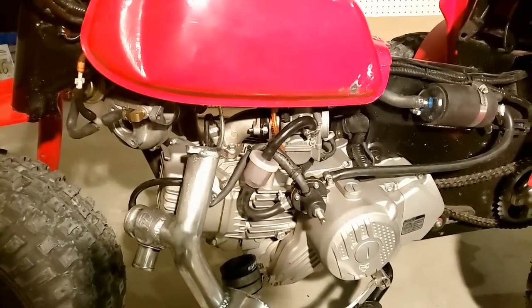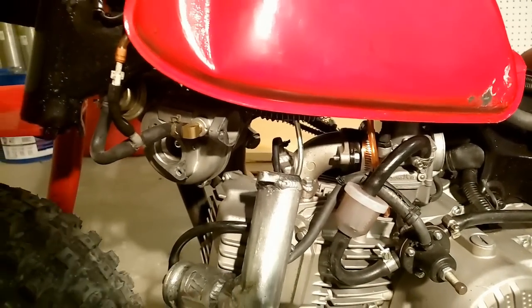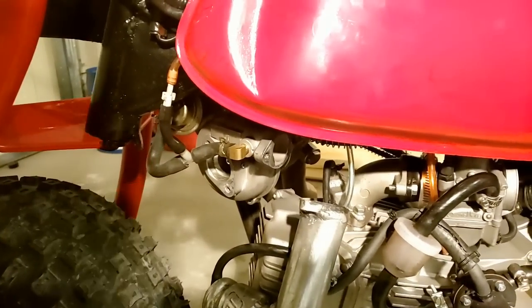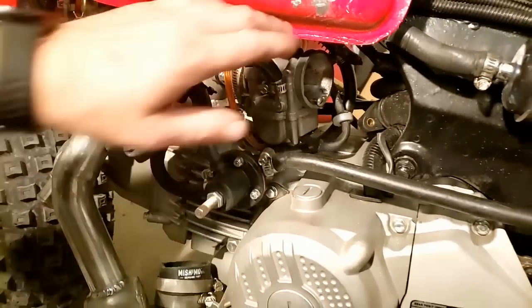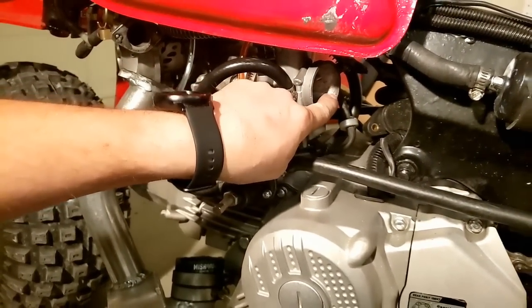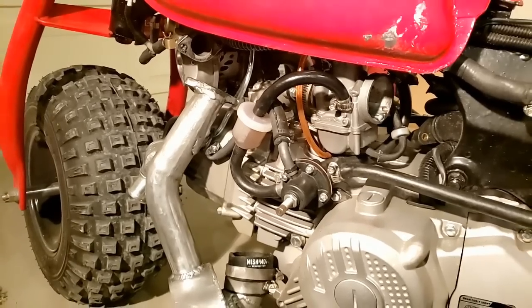For tuning, I welded a bung into my exhaust for a wideband O2 sensor, and ran it to a PLX device that can Bluetooth to my phone so I can read air-fuel ratios and data log. I'll link that device in the description. Once I was comfortable with the air-fuel ratios, I removed the wideband sensor and device. Now I just adjust the power jet — maybe a quarter turn depending on temperature. On a hot day at the dunes I'll open it a hair more; on colder days, close it a little. Typically it's halfway to three-fourths open — not much adjustment.